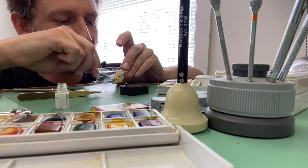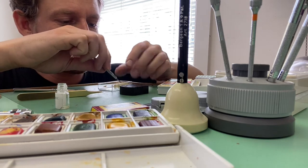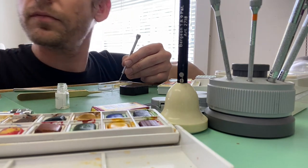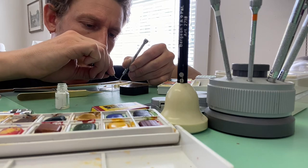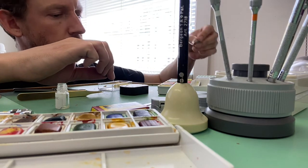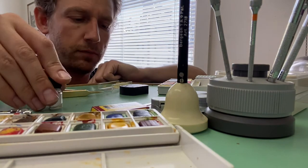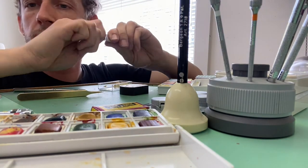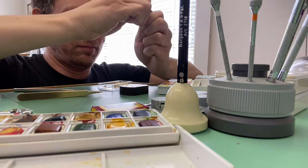Now what I didn't show you was a secret. The texture I've added is actually a little bit of the silicone sand from the sand blaster, just to give a little bit of that grainy texture to the paint.